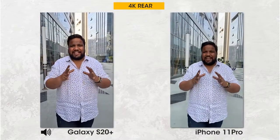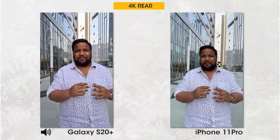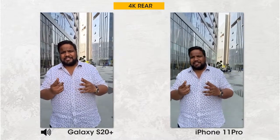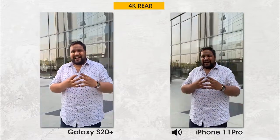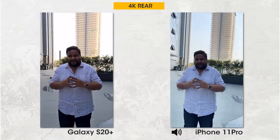We're now testing 4K 60fps video recording using the S20 Plus and the iPhone 11 Pro. Let me know in the comments what you think about image quality, image stabilization, and recording as the camera pans around to show what happens when dynamic range changes and what kind of shifts you see in the background.